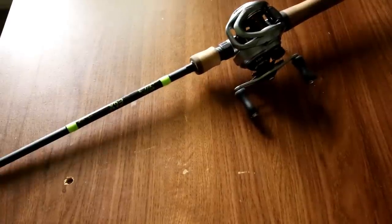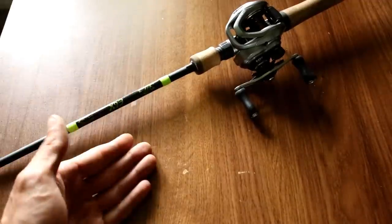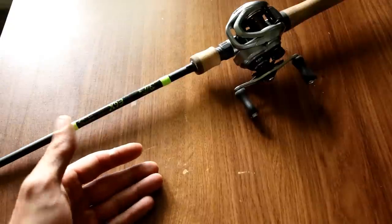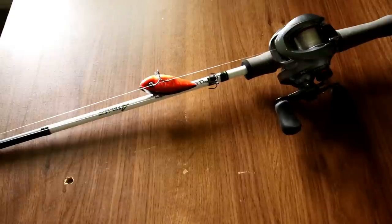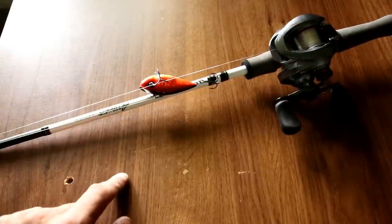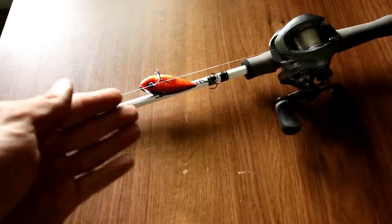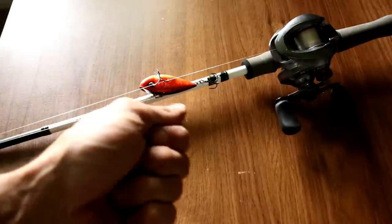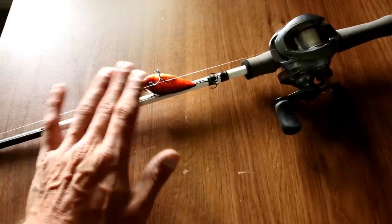As far as my rod selection for square bills goes, that also depends. A lot of the time I will use a six foot six medium power fast action — if I want to make short casts and be accurate I like that shorter rod. If I want to make a long cast and really load my rod tip, that's when I would select something like a seven foot or seven foot one medium power moderate action rod. That load and whippy tip gets you long distance.